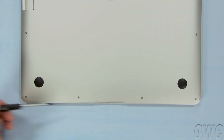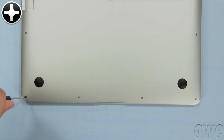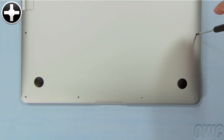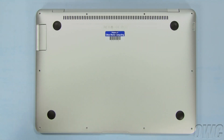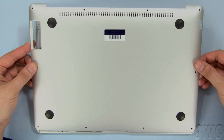Next, remove the remaining six screws, which are all the same size. Once all the screws have been removed, you can remove the back plate by lifting up from the hinge edge and pulling it free.